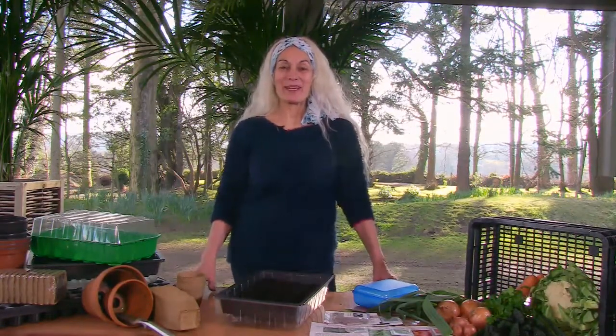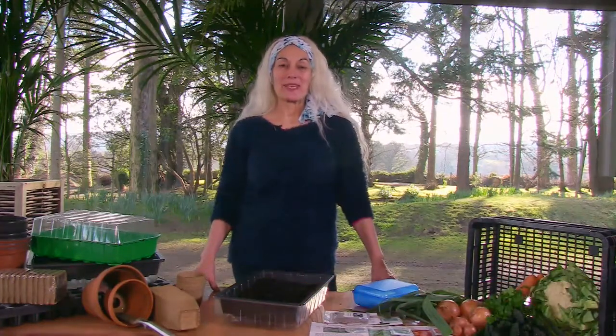Welcome to Grow It Yourself Organically with Tena Kili House. My name is Kathy. There's a saying in gardening: if the soil sticks to your boots, keep off it.